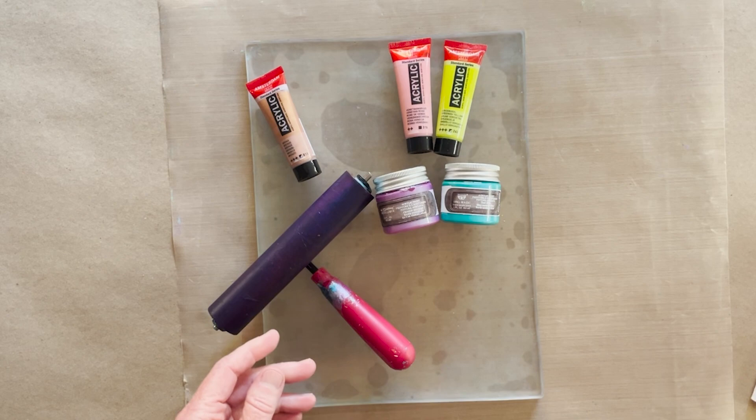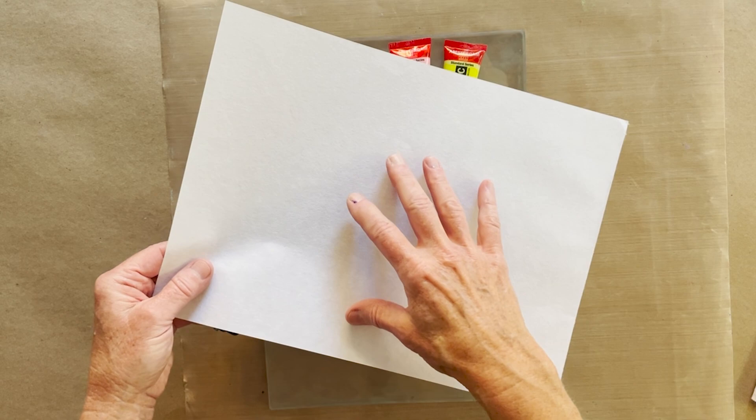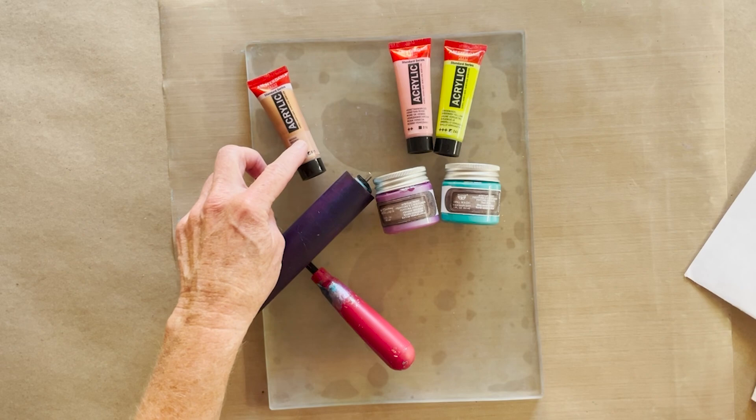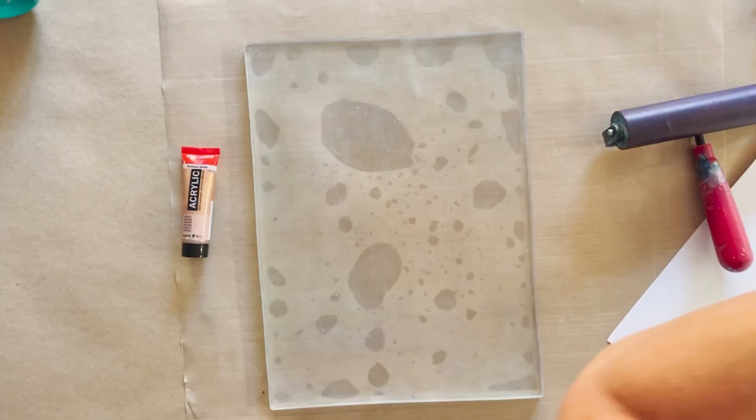This is the rice paper Elizabeth uses all the time. The reason it matters is because this side is shiny — that's the side that faces the plate — and on the back, the fiber and pores of the paper are right here. I'm going to add color through the back, and I'm going to print Jack in the Pulpit in copper, using these four colors put through the back of the paper to create a beautiful watercolor effect.